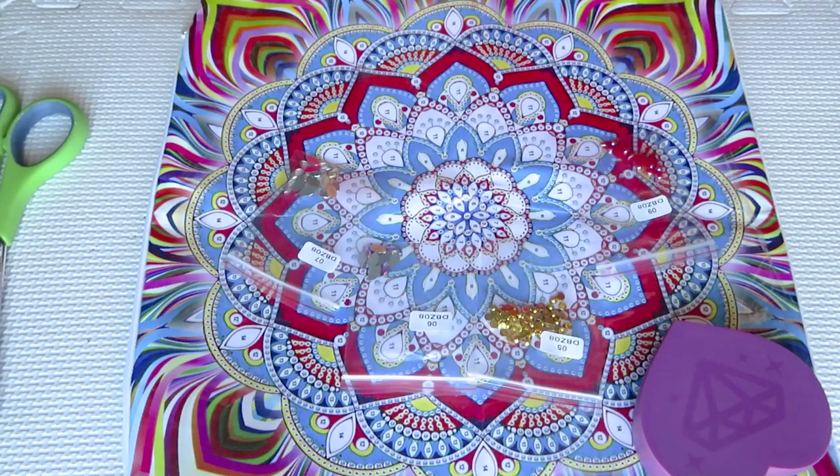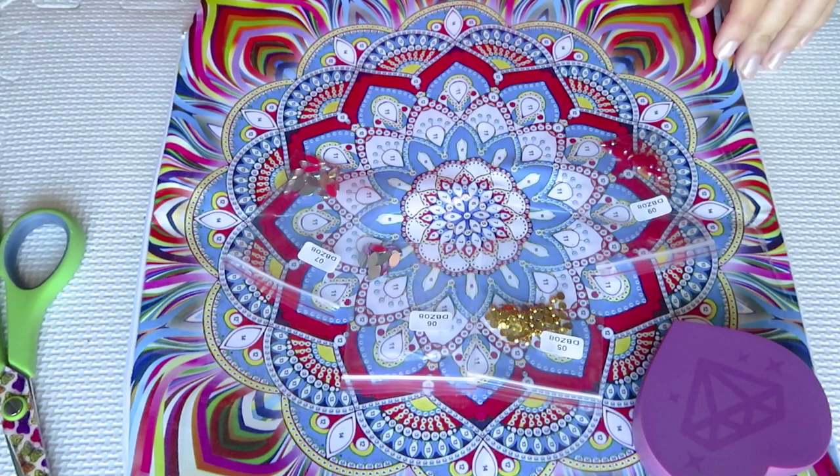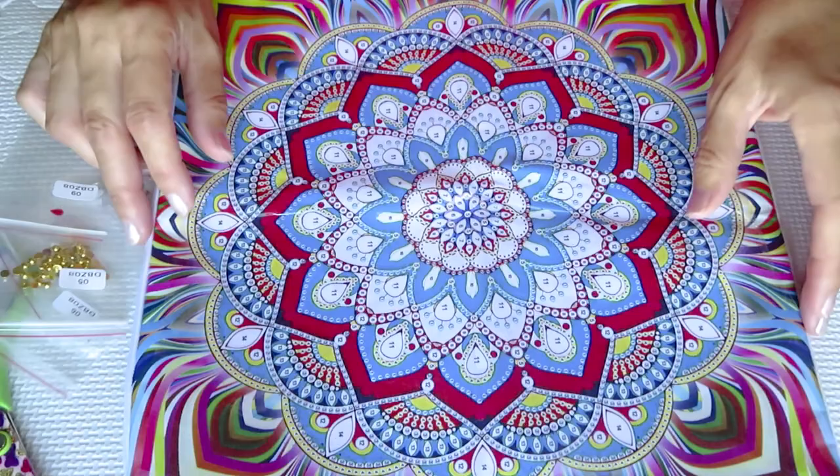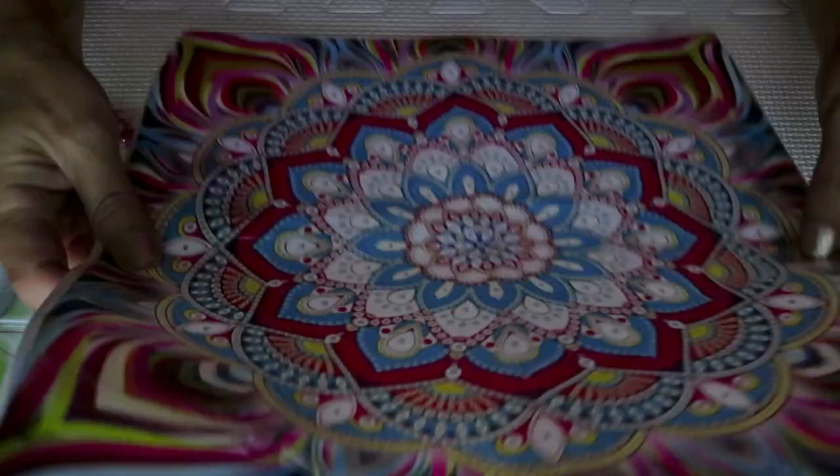Good day everyone! It is September 29 and we will work today on a project from GBF KE. We just recently did this unboxing and this is a pillow — there is a canvas type pillow. If you didn't see my unboxing, please check it out.